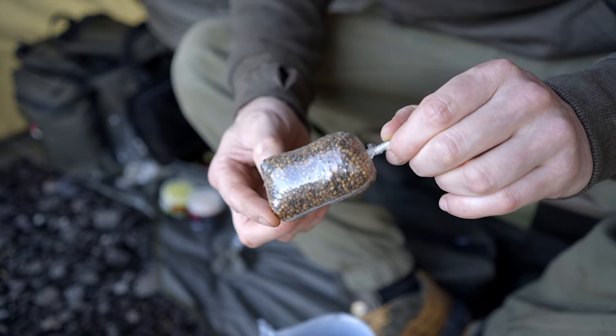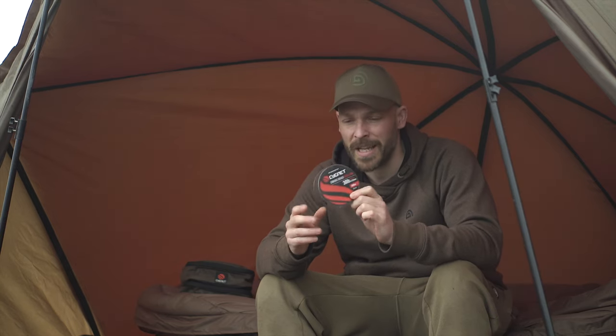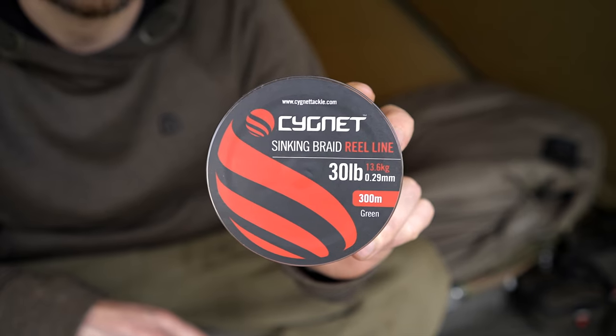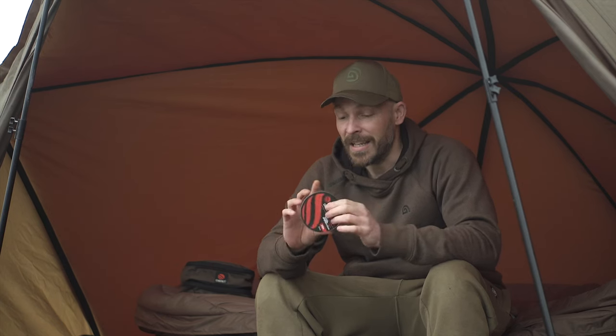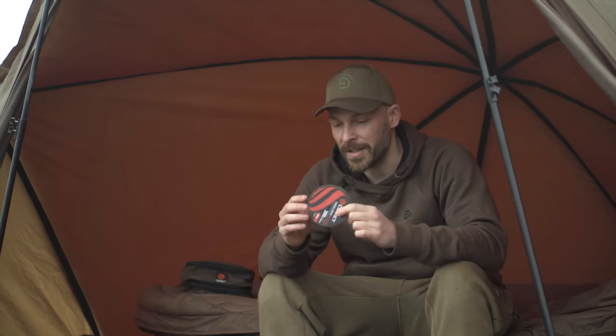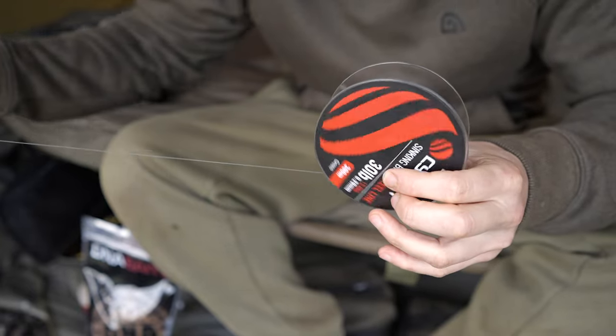In terms of material for my Ronnie rig solid bag setup, this might seem a little overkill, but I'm using 30-pound sinking braid — this is real line. It's really cost effective and I've got loads of it, so think of how many rigs I can tie. I'm just going to take around about eight to nine inches to begin with.